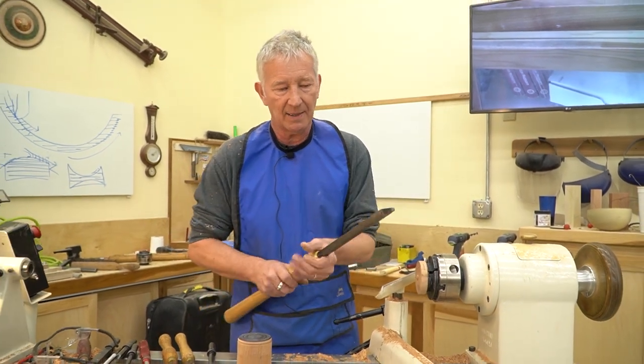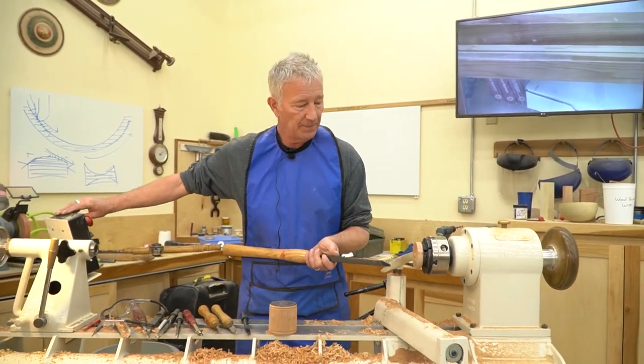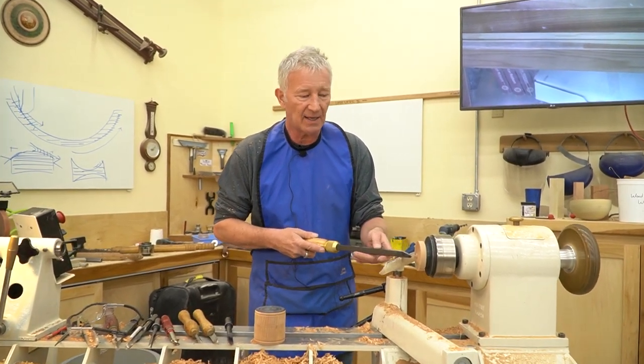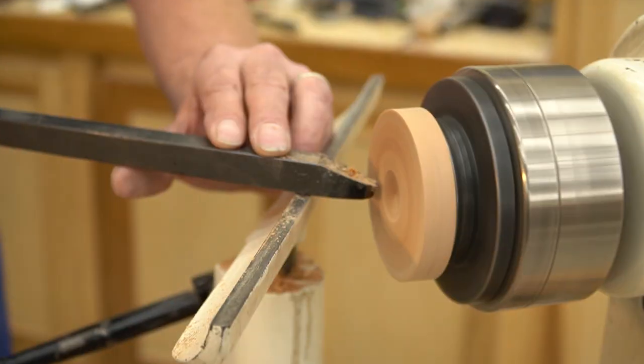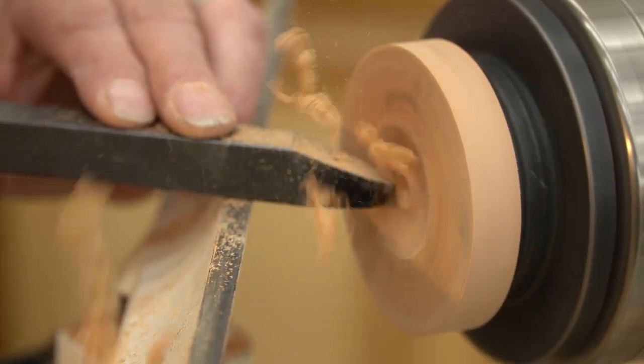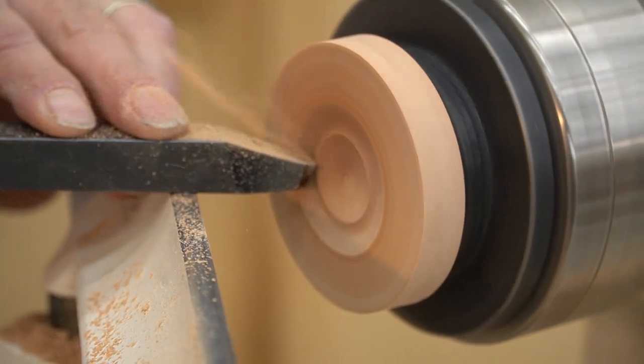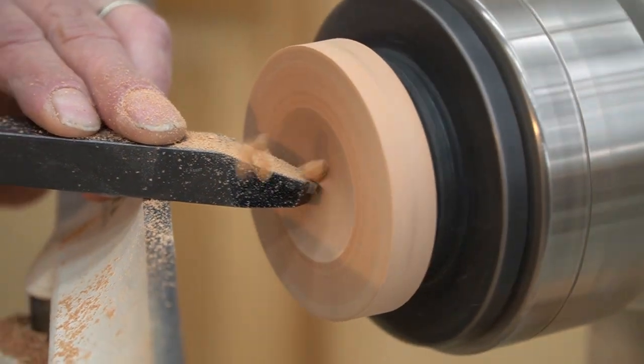Just pop it into my handle, tighten that up. It needs to be cutting on the center line. We'll turn that speed a little faster. Very, very easy — very little resistance to the cut. We're getting a nice shaving off there.